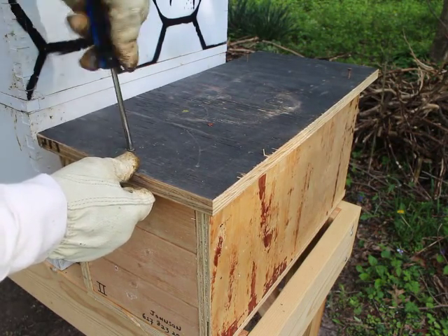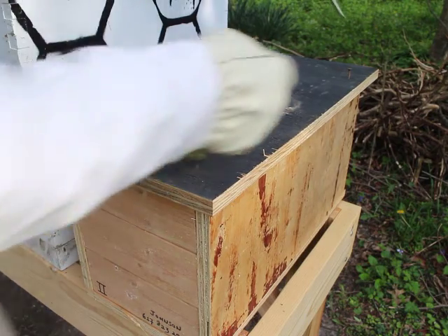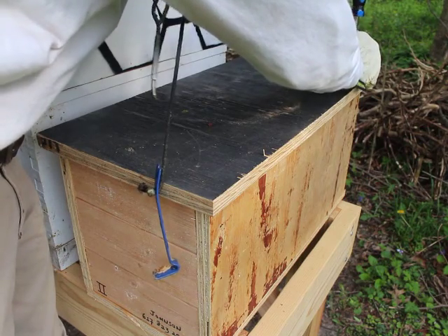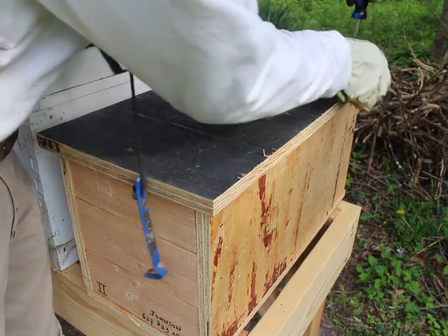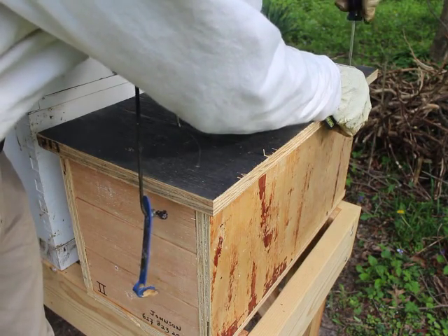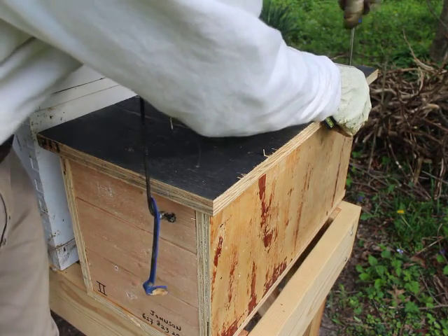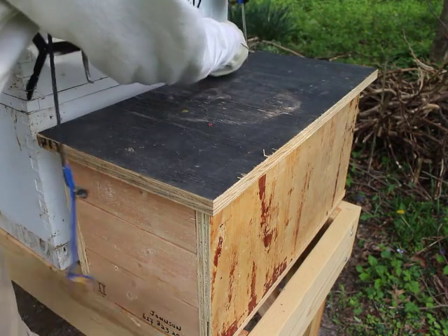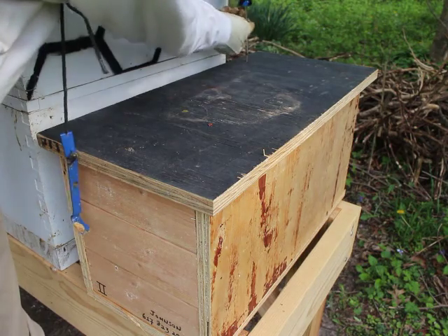The bees that are in there are called nurse bees, because they take care of the brood. As they get older, they will become forager bees and fly out of the hive to collect honey. So in about a week I expect to see a lot of foragers coming out of this hive, but right now they're just taking care of themselves. They've got plenty of honey and plenty of pollen, so they can raise brood while they're waiting for that queen to hatch.